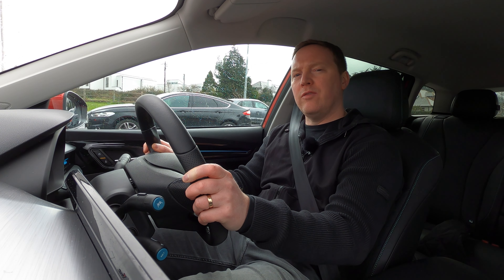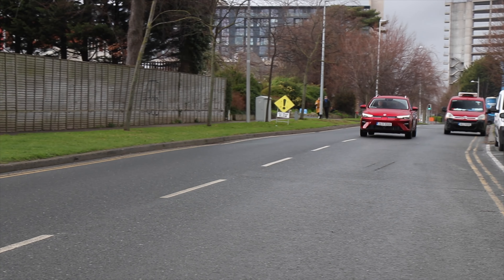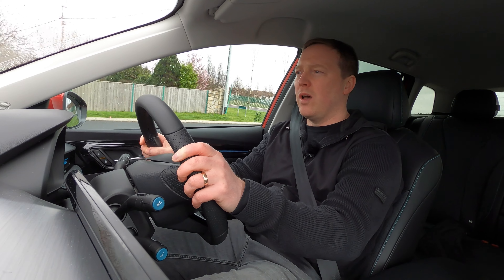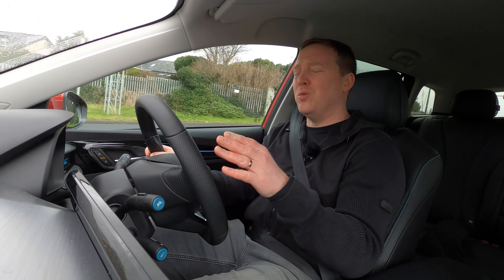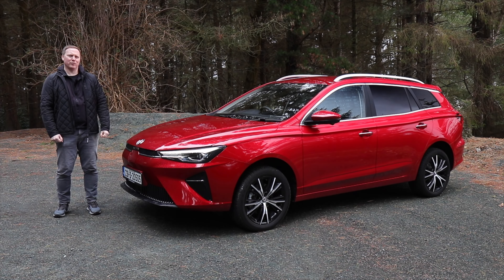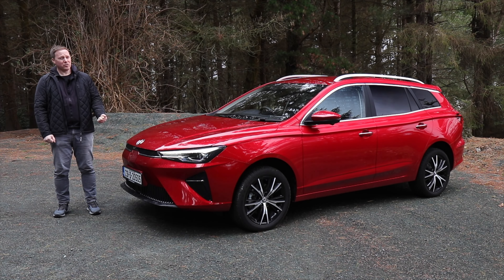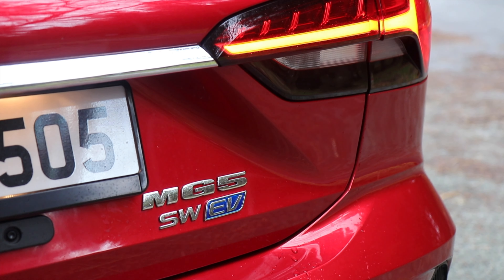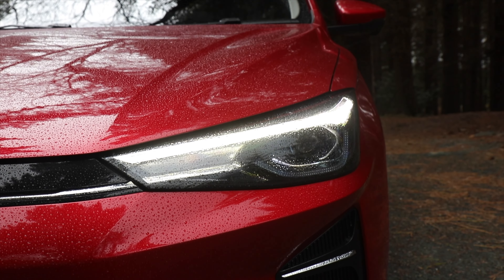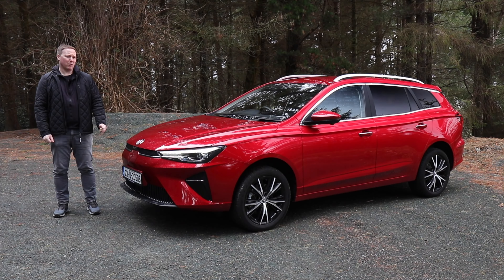MG fits a lot of active safety equipment as standard to the MG5, which is quite reassuring. Some of it is perhaps a little enthusiastic at keeping you in lane, but it all works pretty well. There's also a 360-degree camera system, which is great for parking, manoeuvring and busy traffic. The updated MG5 carries on where the previous one left off — it's just as spacious, just as practical, incredibly good value, well specced, and the electric powertrain is pretty decent. It adds a bit more modernity, looks better and is more distinctive, and while the original was popular with taxi drivers, we suspect this updated model will be even more popular with the wider public.